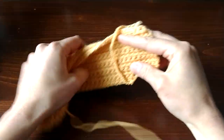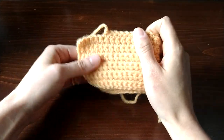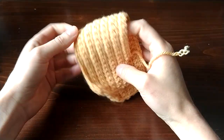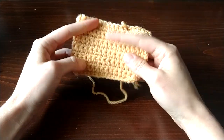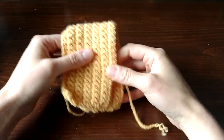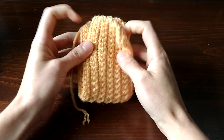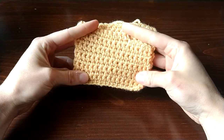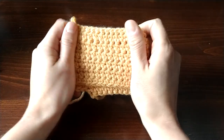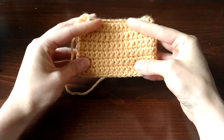Last but not least, this is the Paintbox Simply DK. This yarn works up better than the cheap value yarns like the Impeccable and the Caron One Pound, and it's definitely comparable to Hobby Lobby I Love This Yarn and Big Twist Value. It's only three-ply so it has a more rustic look than those two yarns, but the way it feels and worked up was comparable to those. Since it's only available online, I personally don't know that I would go out of my way to get it, because in terms of workability there's nothing super special about it.